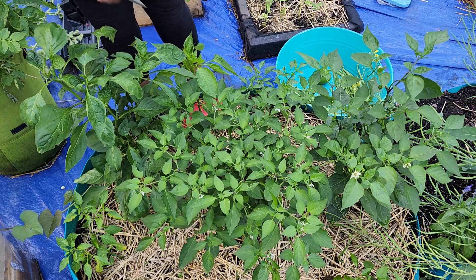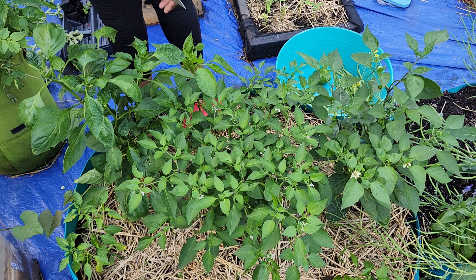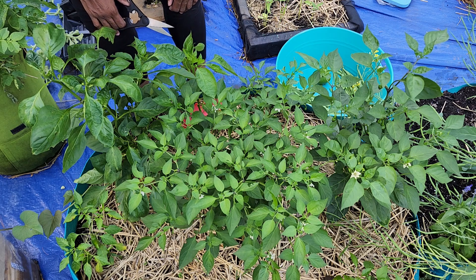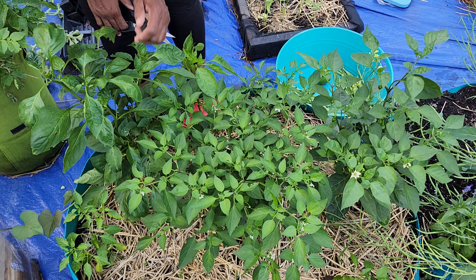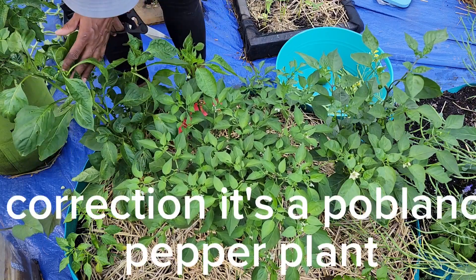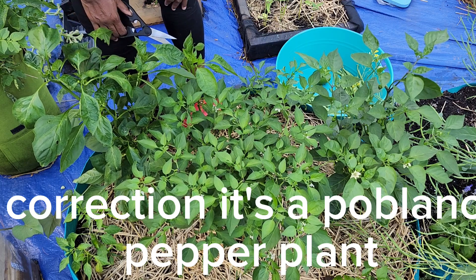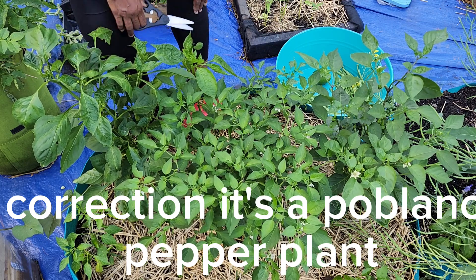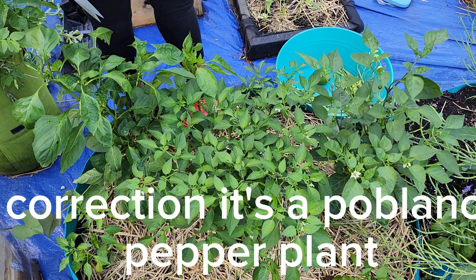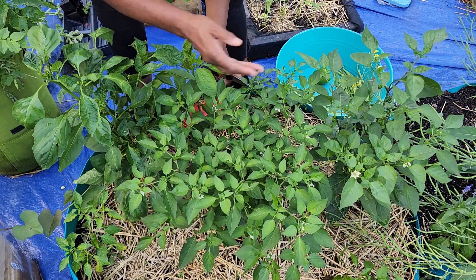So these are the cayenne peppers — these are hot peppers, so I'm finna see what's ready over here. I know some of them are green. I'm not sure if they're ready yet, but I'm just going to check and see. Actually, this might be a bell pepper plant — so I might have to transplant this plant someplace else. I'm going to have to find another bag because I do not want the bell peppers to be hot. All my labels blew away.